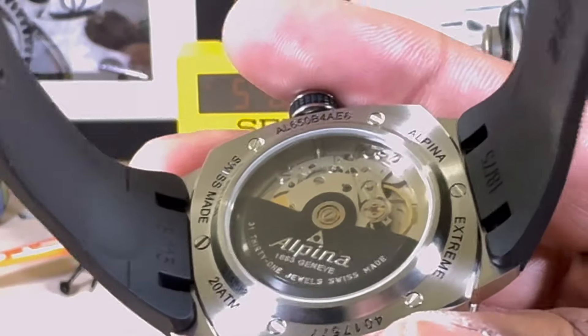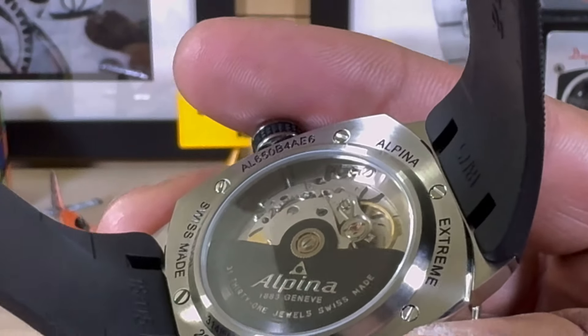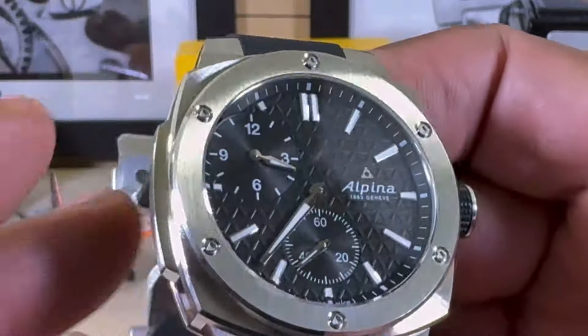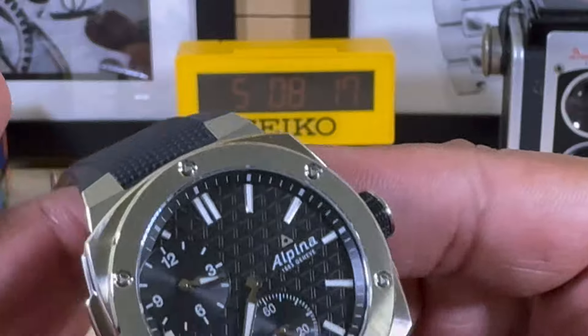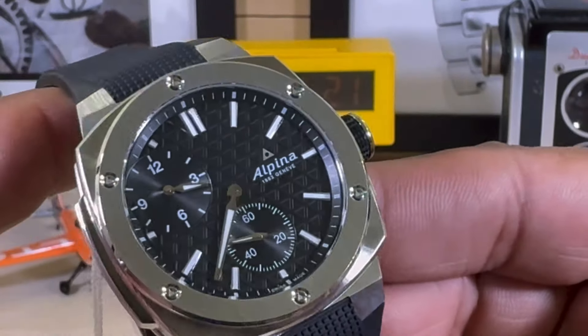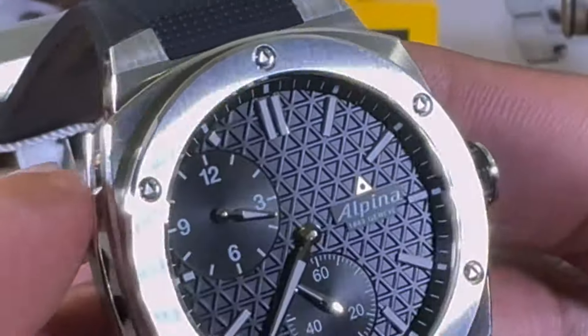This watch has 200 meters of water resistance, a sapphire back, and an Alpina AL-650 movement with 38 hours of power reserve. It's a 31-jewel movement — you have those extra jewels because the hands are separated and need to pivot. This watch beats at 28,800 vibrations per hour.